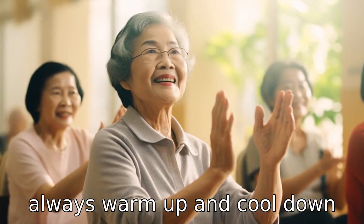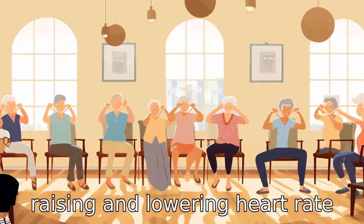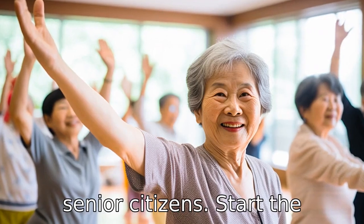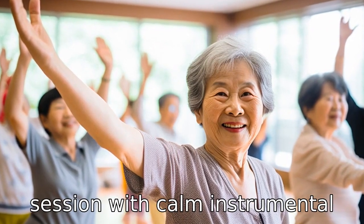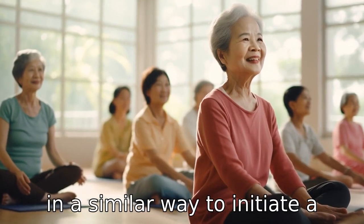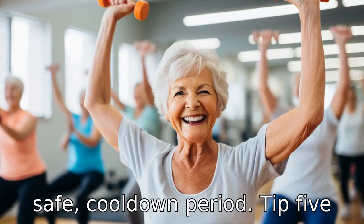Tip 4: Always warm up and cool down. Raising and lowering heart rate gradually is very important for senior citizens. Start the session with calm, instrumental music while performing stretching exercises, and end it in a similar way to initiate a safe cool-down period.